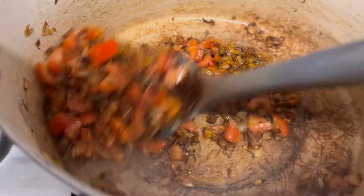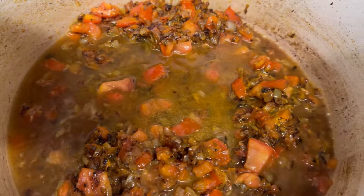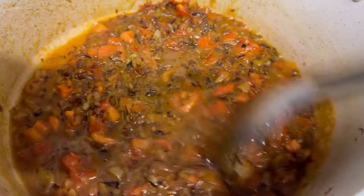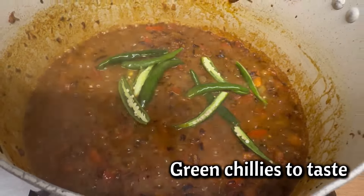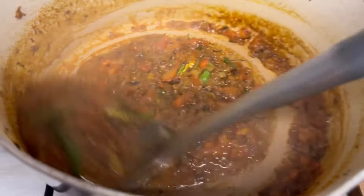Cook for two to three minutes. Now add half a cup of water so the spices can cook nicely. Now add two to three whole green chilies. Here you can see that our masala is nicely cooked.